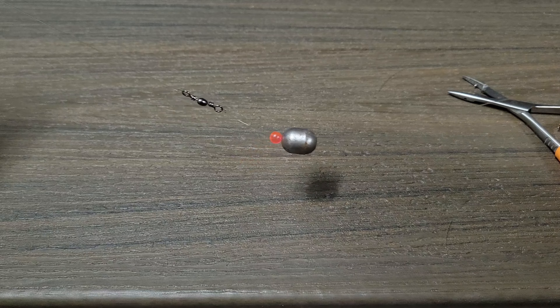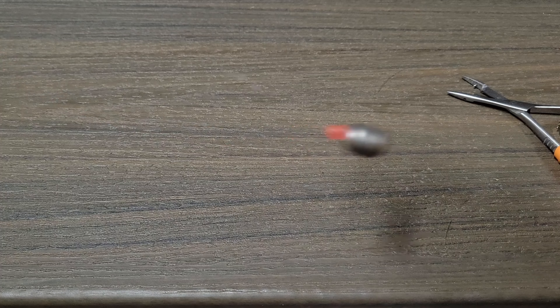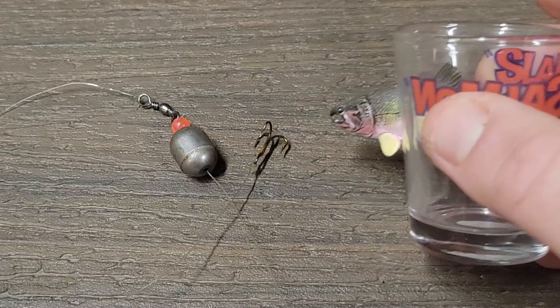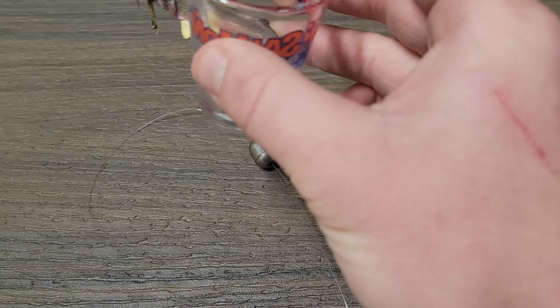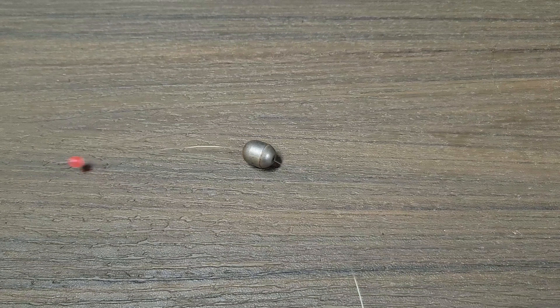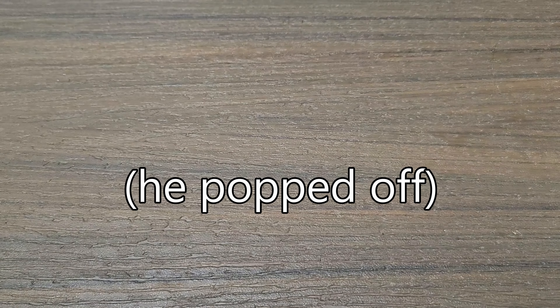The Carolina rig is so effective for trout and other finicky species like carp because if they take the bait, they're going to run with it. If you have your drag set really loose, you're going to see that line start to go out and then you can set the hook. The downside is that you're more likely to gut hook a fish, so if you're doing catch and release, I would recommend using a drop shot instead. But if you're keeping your catch, the Carolina rig is definitely a good way to go.